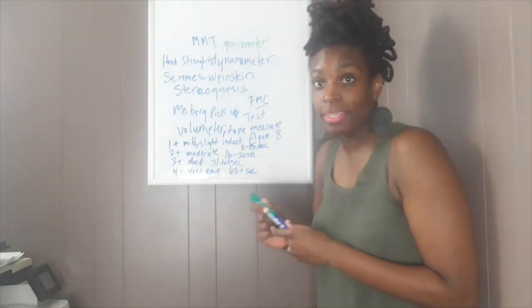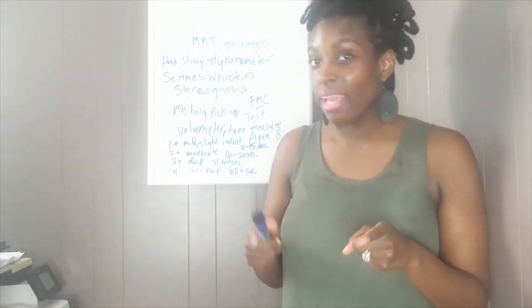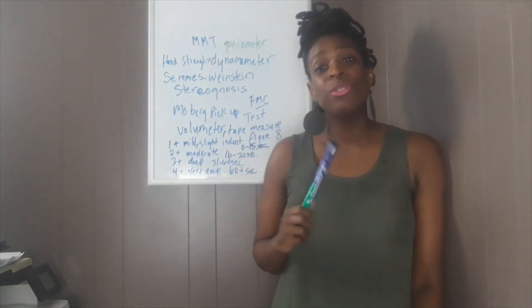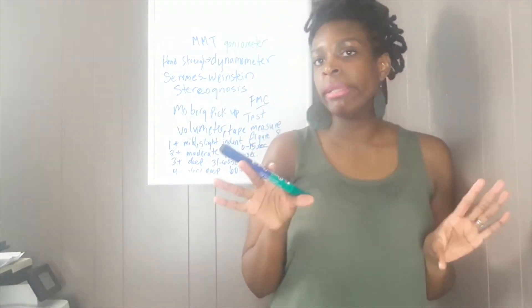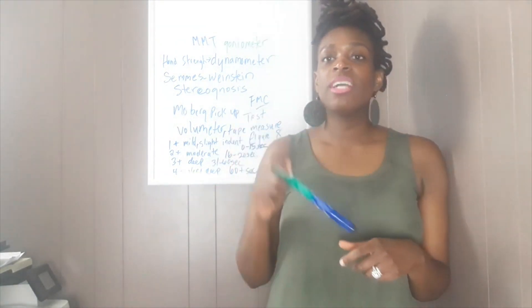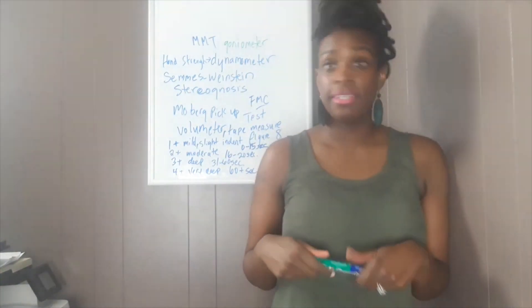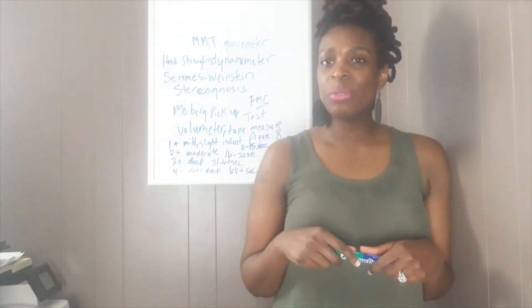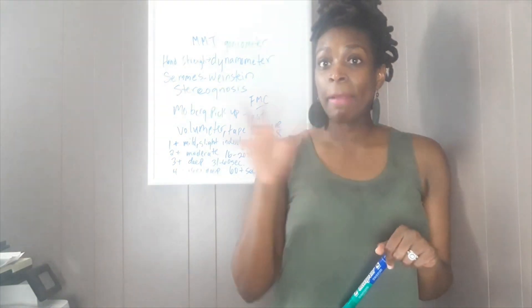I know this was kind of quick — I tried my best to keep it to ten minutes and I almost made that. Please, if you like my videos, be sure to comment below. Give me something positive. Be sure to like, share, tell your friends, tell your co-workers. Share the word. Be sure to pick up my book, 12 Case Studies, and I'll catch you guys later for another video. Bye!